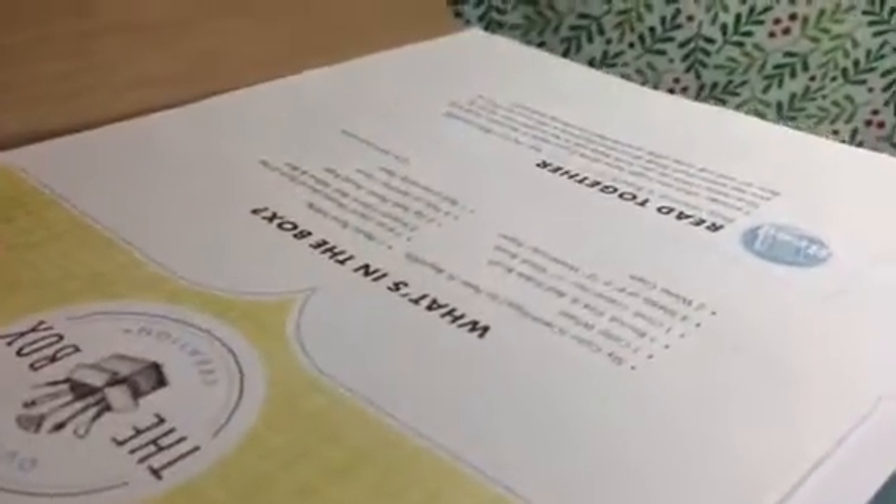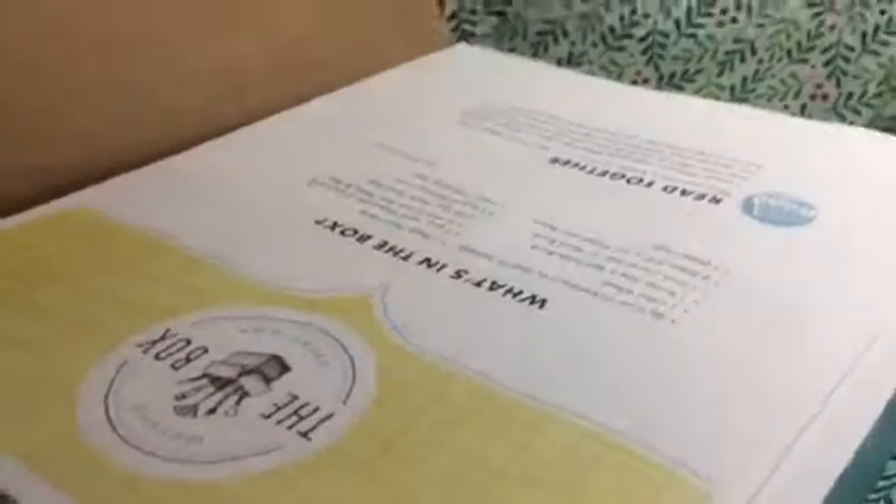Each month your kiddo will get a new box full of artistic fun. The box includes a book and then supplies on how to create different projects that are outside the box.